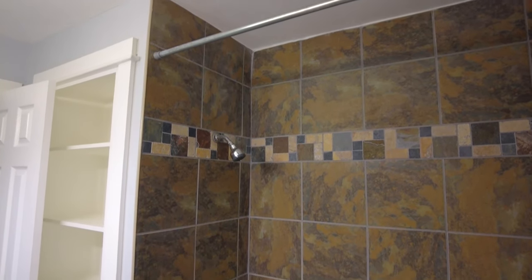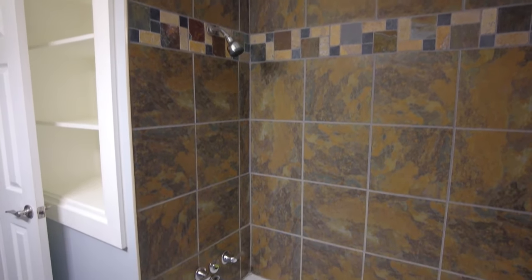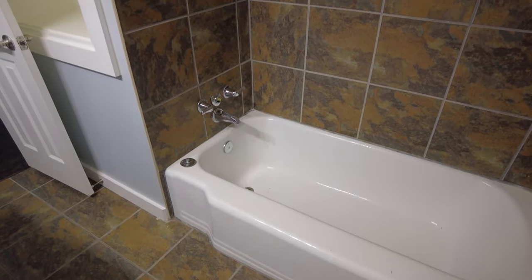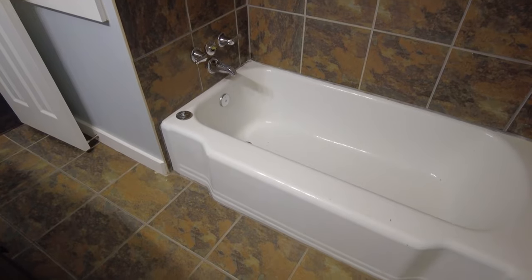Did you know that you can paint your shower? I wanted to get rid of this ugly brown tile and brighten this bathroom, so we made over our entire bathroom with paint. Let me show you how we painted this shower tile.